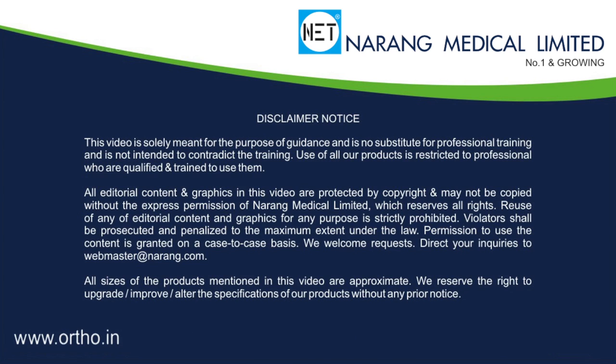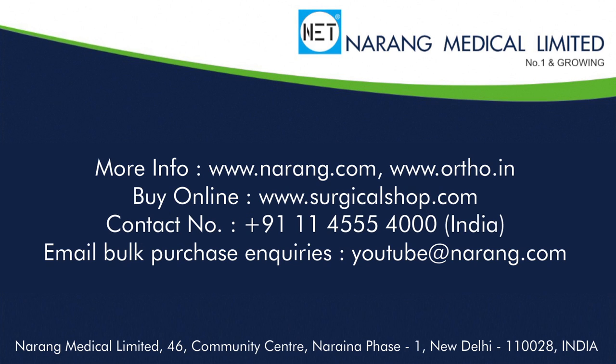For more information, you may log on to www.narangu.com or www.ortho.in or www.narangmedical.com.